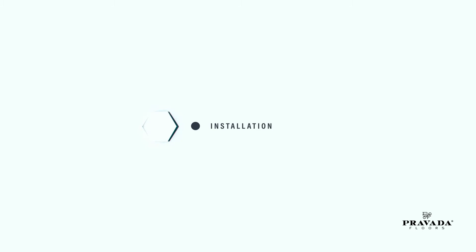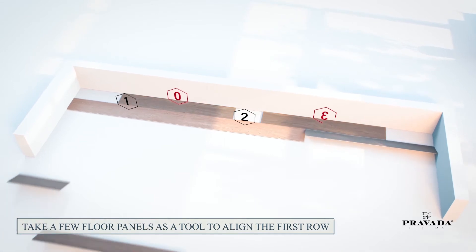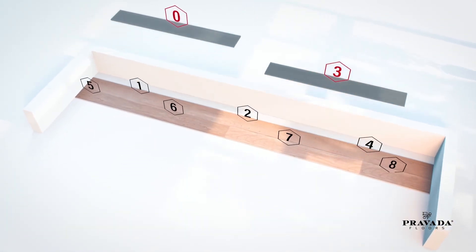Installation. The installation features an i4F one-piece drop lock system — you drop and lock the floor panels together. The installation process used in this film includes the use of two planks as an alignment guide. So, let's begin.